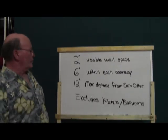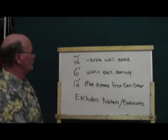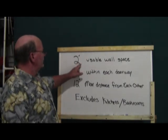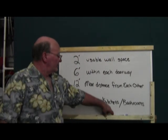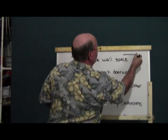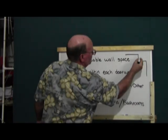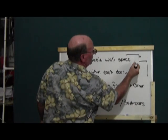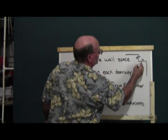Remember these three numbers: 2, 6, and 12. You have to have an outlet for every two feet of usable wall space. What I mean by that — if you have a wall with a little pop-out, and this is two feet or more, you've got to have an outlet there. If it's 18 inches, no outlet.